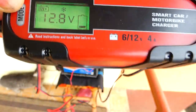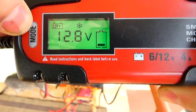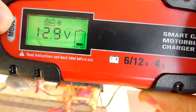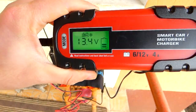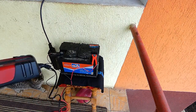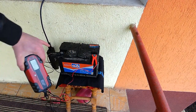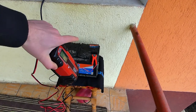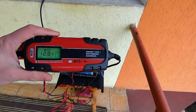Pe timp de iarnă apare și opțiunea pentru frig — deci pe timp de iarnă, când încarci de 6V și pe timp de iarnă când încarci cu 12V. Știți că dacă e foarte frig afară, e un pic complicat de treabă. Dacă bateria are lichid înăuntru, s-ar putea să fie probleme. Multe baterii mai vechi sau mai noi au căpăcele pentru apă, pentru acizii dinăuntru.